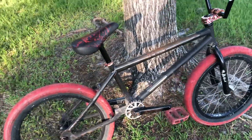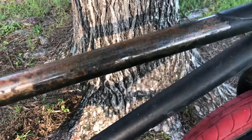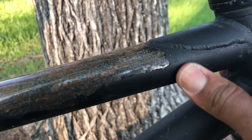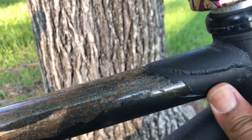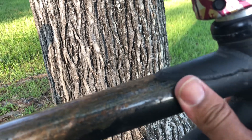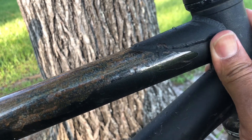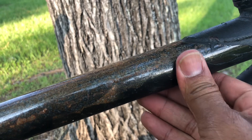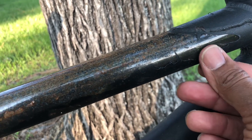The bike has what I think is like a Plexidip or something like that — it's a spray paint you can spray on that comes off real easy. If any of you are short on money and just want to throw something on the bike, he got the paint from Walmart. He wanted that matte black look, but this stuff comes off very easily.